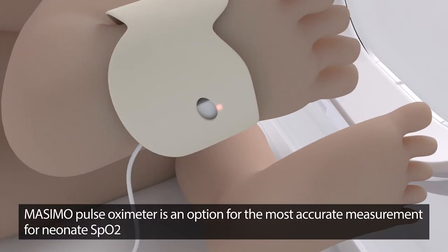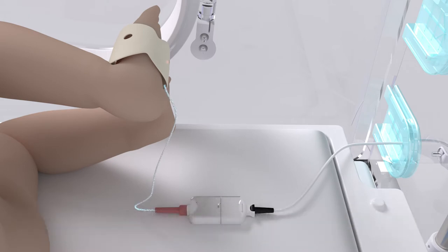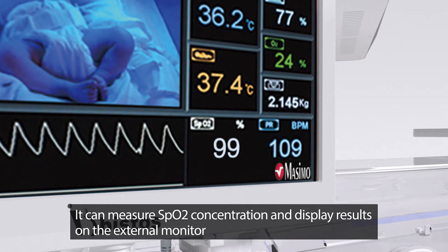The Masimo Pulse Oximeter is an option for the most accurate measurement of neonate SpO2. It can measure SpO2 concentration and display results on the external monitor.